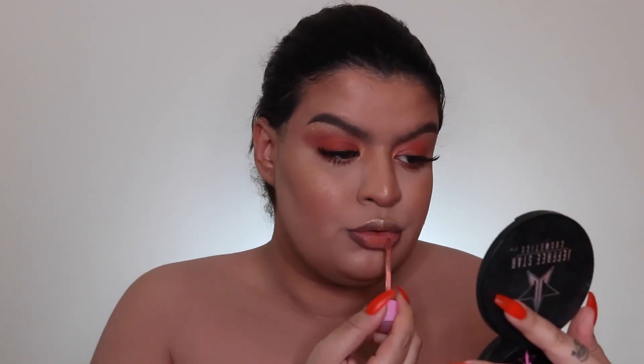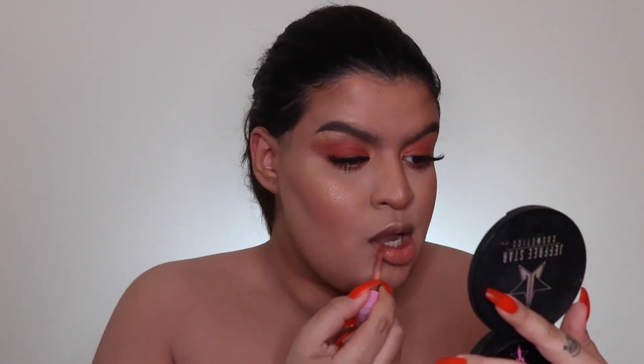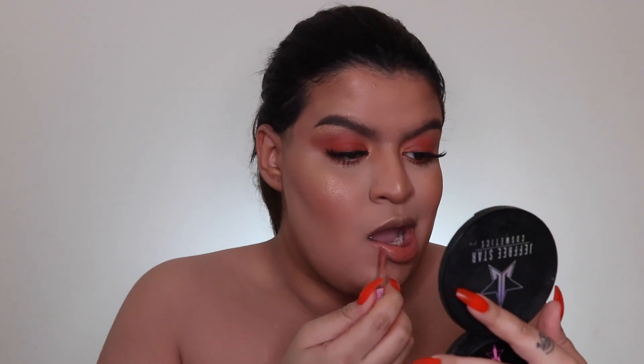Now I'm going in with the Jeffree Star Cosmetics Velour Liquid Lipstick in the shade Nathan — such a pretty peachy nude. I love the formula, it's not drying and it's so good for summer. This shade is so pretty, I love it.